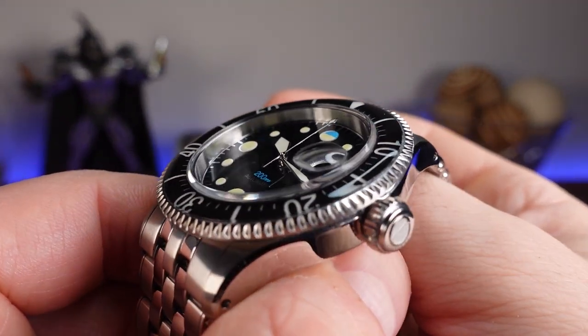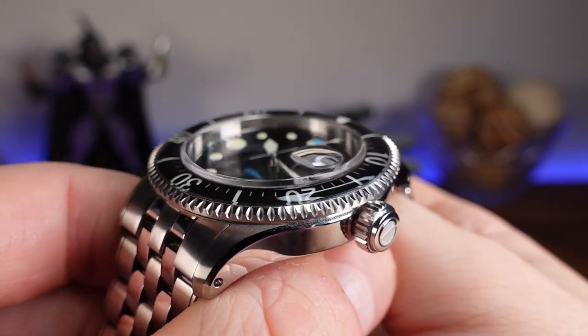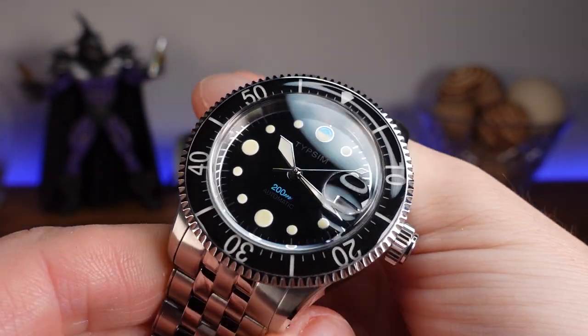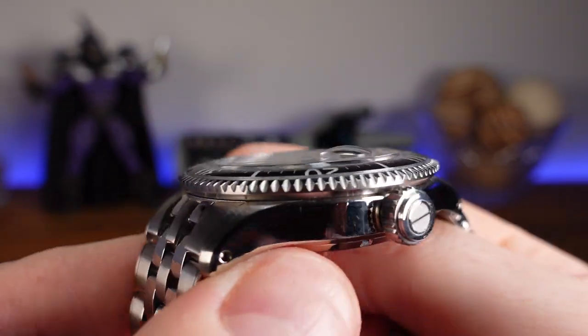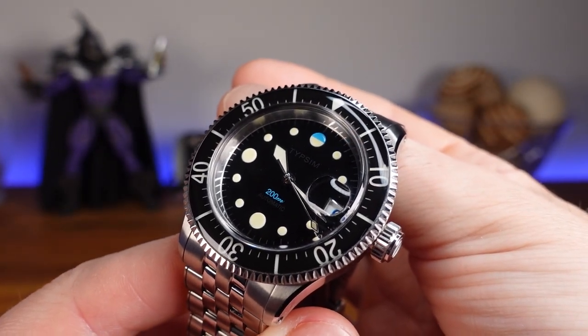Keeping things vintage, we have domed acrylic crystal with a cyclops eye for date magnification. One of the nice things about this material is that it is naturally pretty anti-reflective, and if you do get some minor scratches, they are easily removed with the Polywatch that we saw earlier. If you are interested in learning how to remove scratches with Polywatch, I will have a video linked below where I show how I cleaned the Hesselite on my Omega Speedmaster.